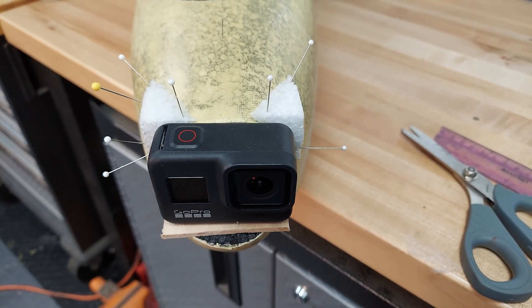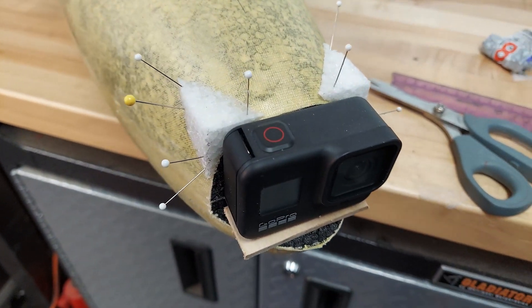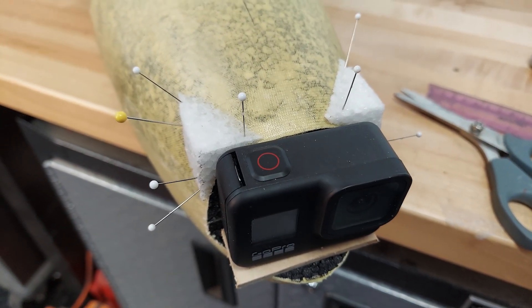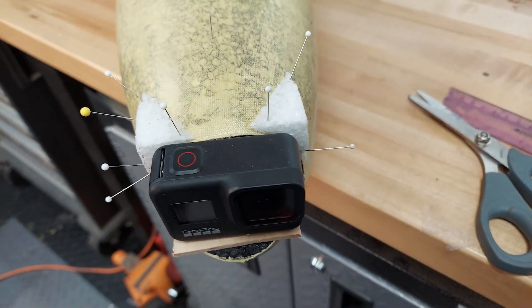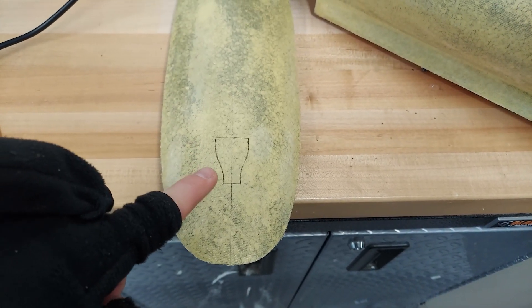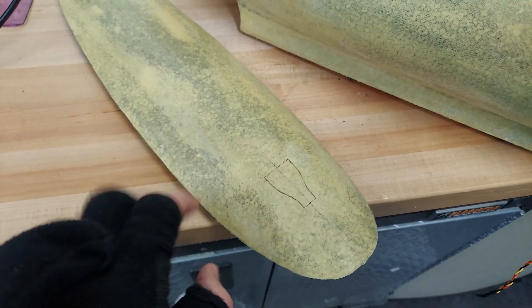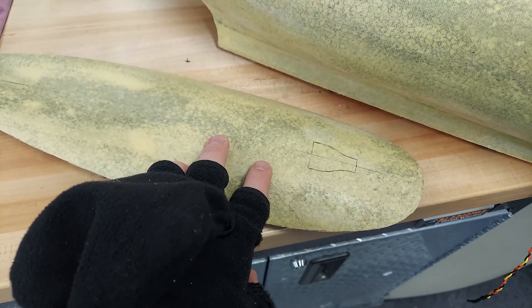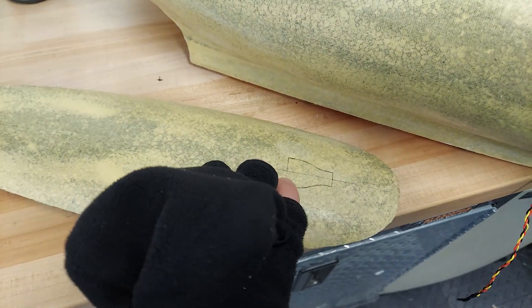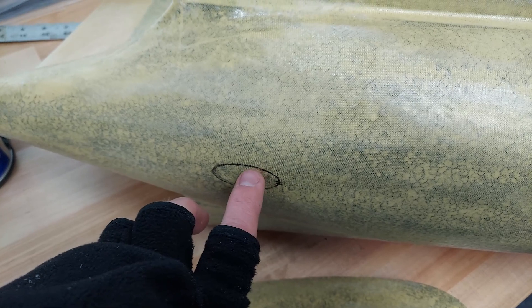The fairings are gooped on and pinned in place while the goop sets. Then I'm going to carefully contour them to the GoPro and fill with the goop-spackle mixture before fiberglassing. I've marked out a NACA duct on the front of the canopy — no real formula, just making sure it's in front of the battery and electronics to get airflow over those. It's an inch wide and about an inch and a half long.